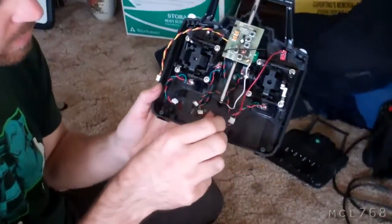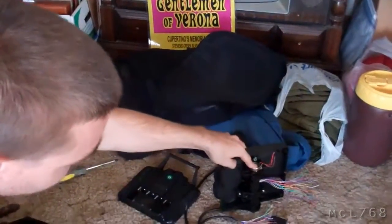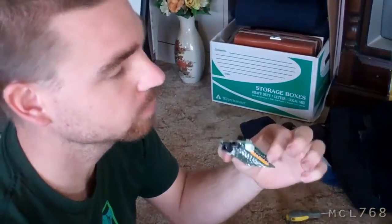I just need to cut the little tails off of all these and solder them onto the correct one there. I need to find the right wires and plug these back into this, and it should work.